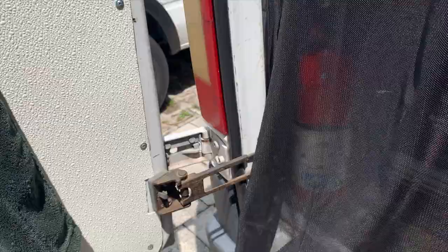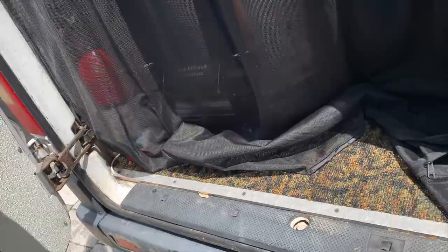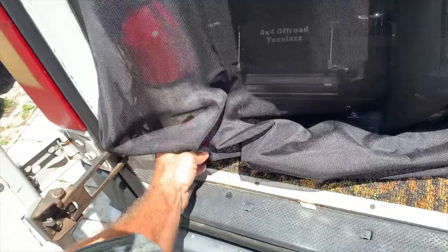It's magnetically stuck inside the door jamb. So if I want to go somewhere for groceries, I just push that inside like so, close the door, do the same on this side, and we're off to the market. Then open the doors back up.